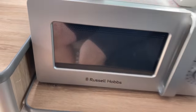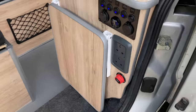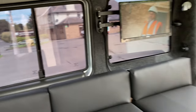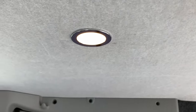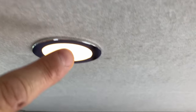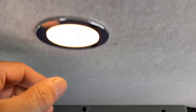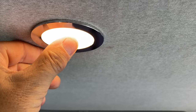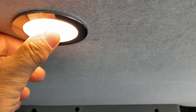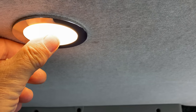That's your main electrics. You've also got spotlights on the ceiling — touch on, touch off. They also dim: keep your finger on to dim or lighten up.